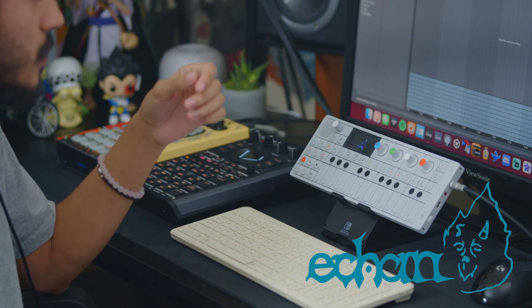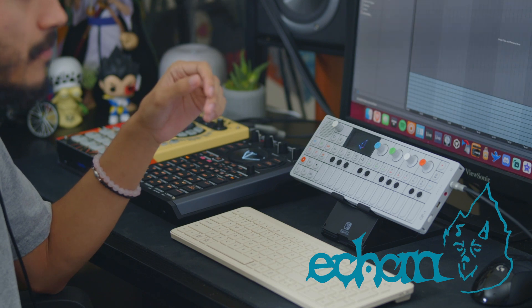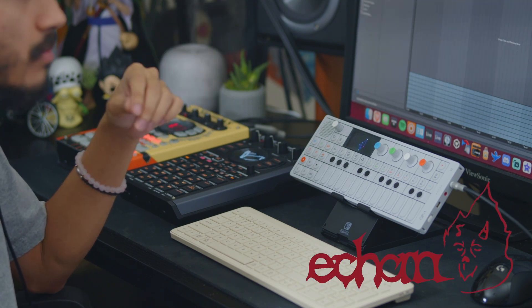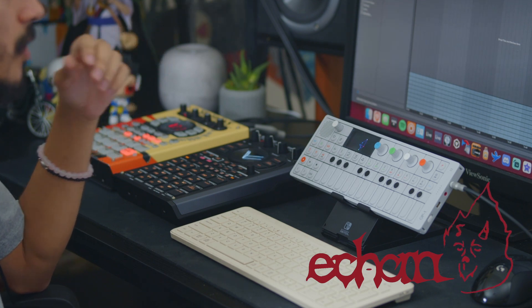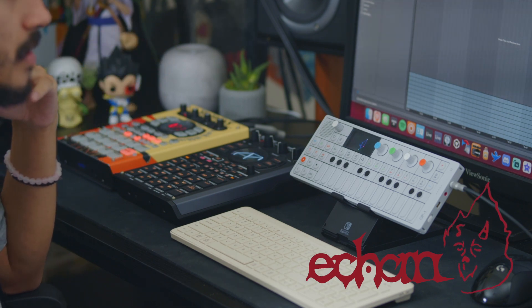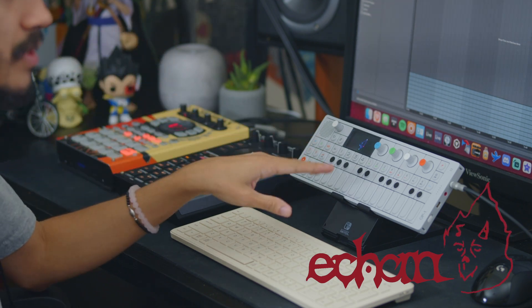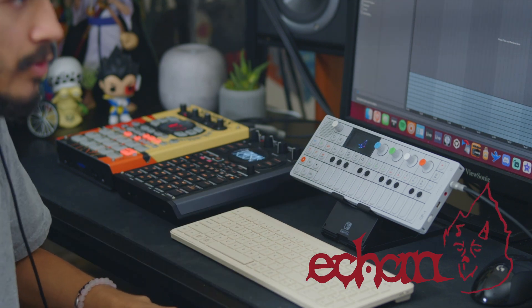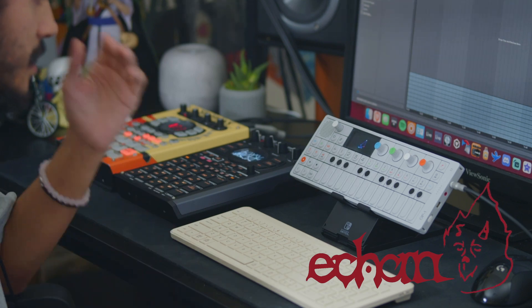Some of the producers that I really like that use the OP — aside from my friends — is like Monty Booker, a lot of the sounds that came off of like the Bari projects, Mino — a lot of that stuff I know is coming from this instrument, so we'll see if we can get any kind of similar tone. I definitely want to see the workflow unique to this instrument.